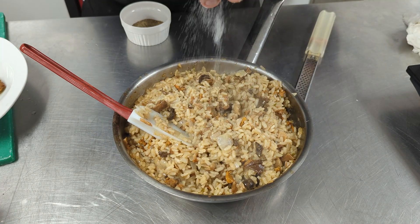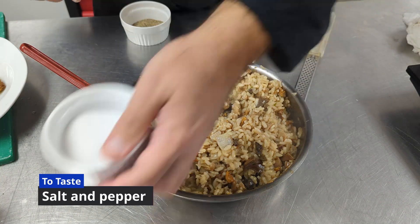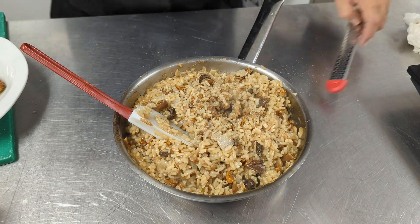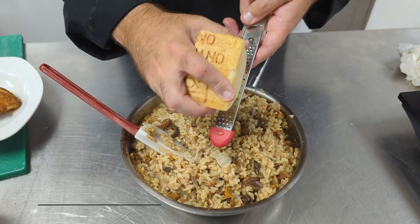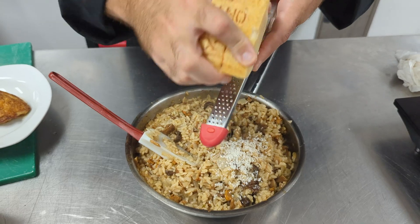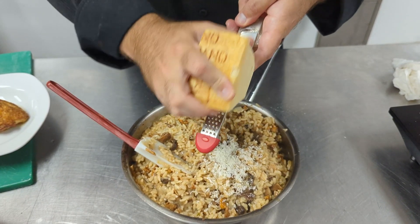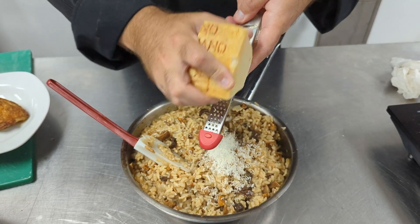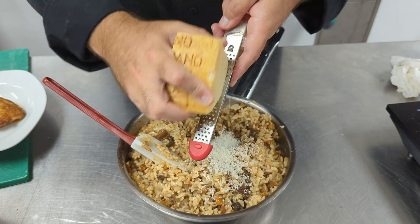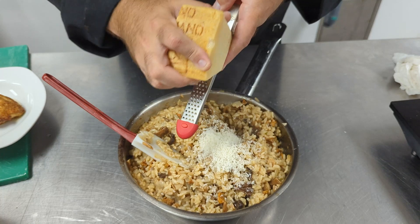Our risotto is completed. We're going to season it — no salt has been added yet — so we add a couple of heavy pinches of salt and a little bit of pepper. Finally, the most important ingredient: fresh parmesan, grated using a microplane. This is going to set the dish over the edge. I know it's an expensive ingredient, but it's really worthwhile — a small block lasts forever in your fridge and will make your food sing.